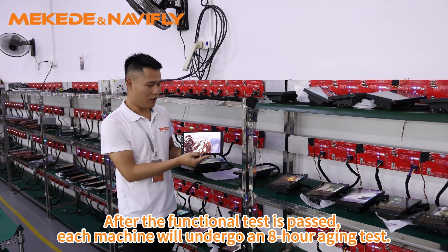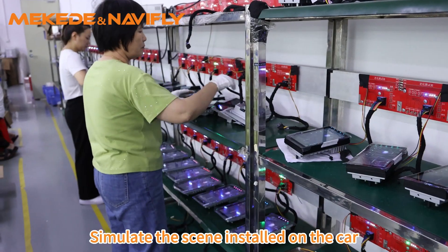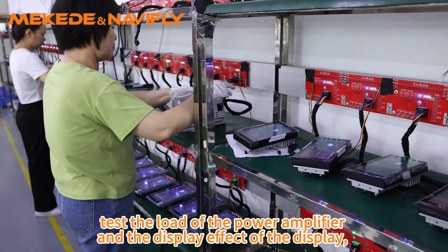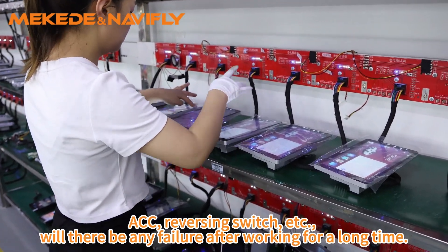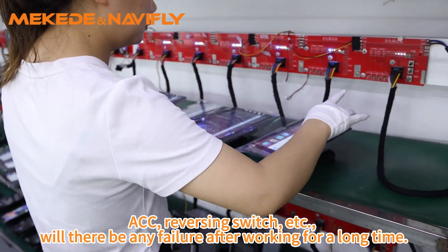After the functional test is passed, each machine will undergo an 8-hour aging test, simulating the scene as stored in the car, testing the load of the power amplifier and the display effect, ACC, reversing switch, etc., to check if there will be any failure after working for a long time.